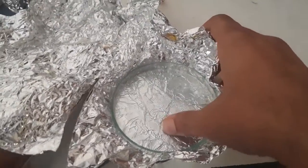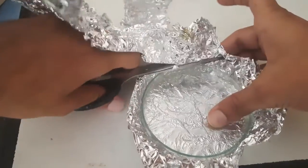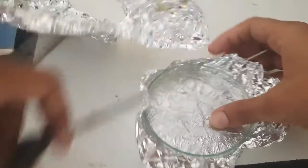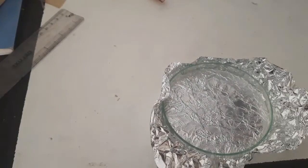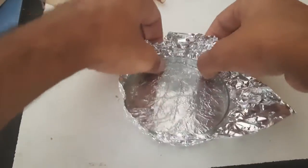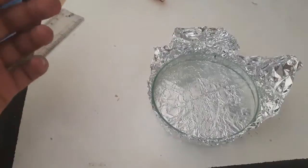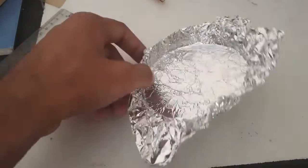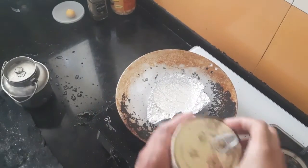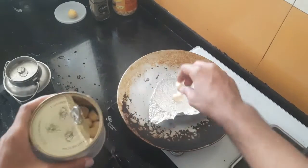First, I will make an aluminum tray with aluminum foil, then I will melt this wax.